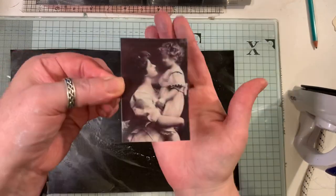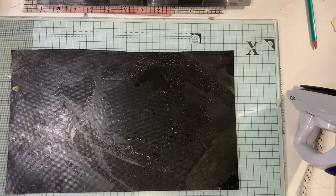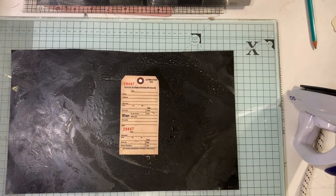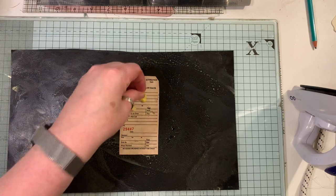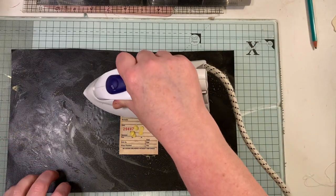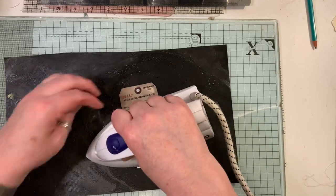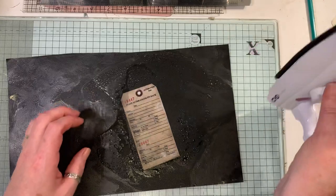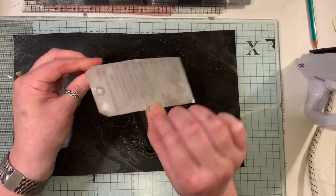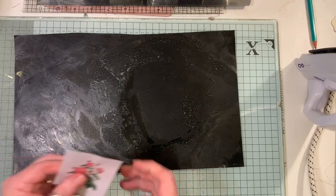You get a really nice smell from it. I'm going to use these to make some tags. Like I said, Amazon - it's cheap as chips, as we say here in the UK. Just be careful of your fingers because it does get rather hot.